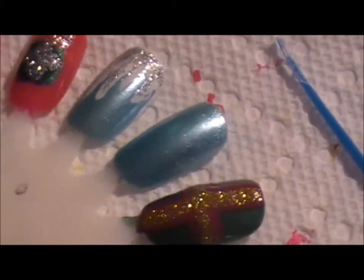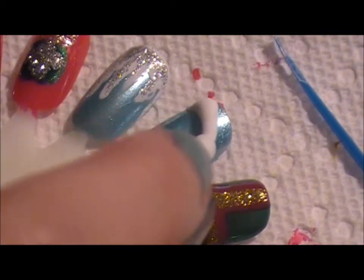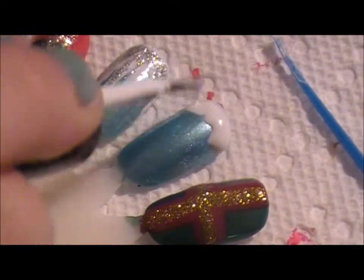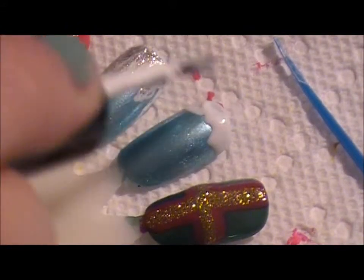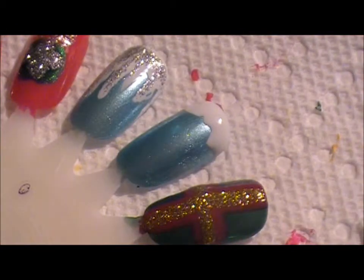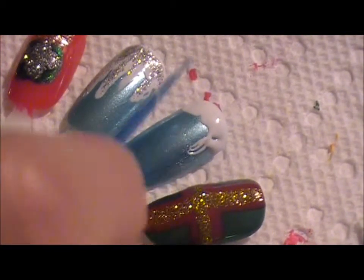So what you're going to do for this is take the white and do a thick, basically like a French nail on the top. And you do want it to be thick because we're going to take a toothpick and try to start dragging the white down to kind of outline where all the icicles are going to fall. It's supposed to be like dripping water, which is never in a specific way, so it's okay if it's a little sloppy. Just take your toothpick and drag it down.